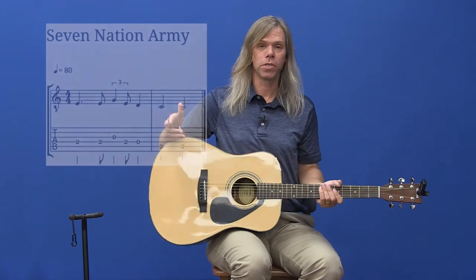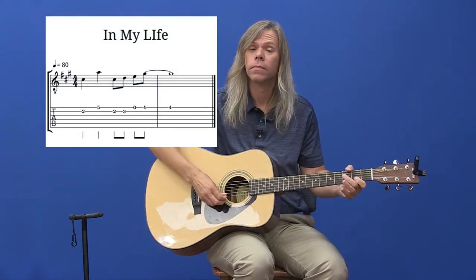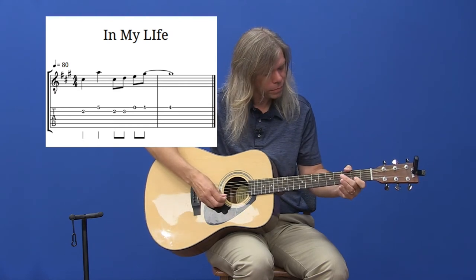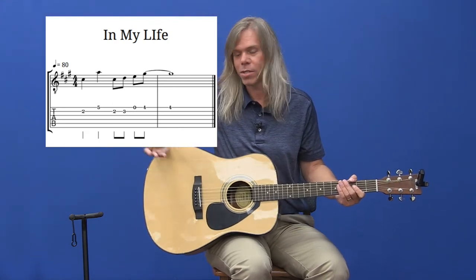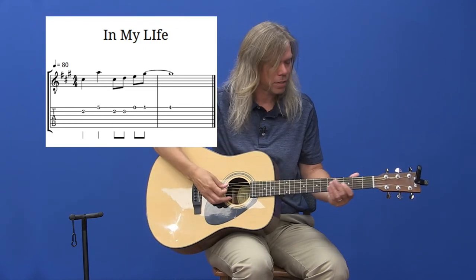The last riff is going to go back to the top two skinny strings. It's In My Life by The Beatles. With any of these that you've never heard before, just jump on YouTube, look up the song, and you'll find them right there.